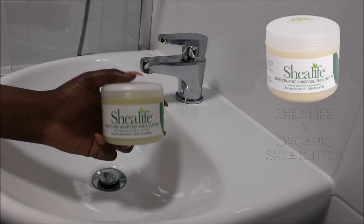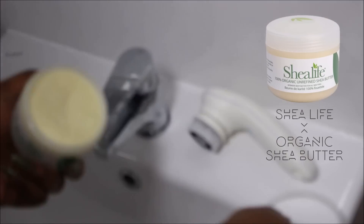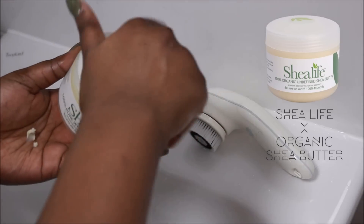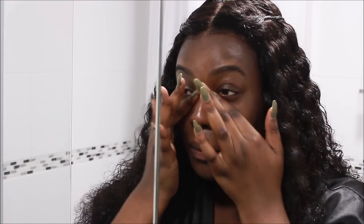I'm then going to use another holy grail product — shea butter. This one is from Sheer Life; I usually get my shea butter from Ghana, but any organic shea butter will work. I get a little bit in the palm of my hand and work it until it melts. The reason I put this on top of my moisturizer is because anything with moisture tends to evaporate or not stay on your skin, especially while you're sleeping. When you use an oil on top, it seals in that moisture — the same principle applies to hair: use a water-based moisturizer, then put an oil on top to seal it in.